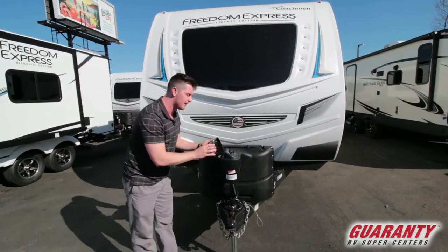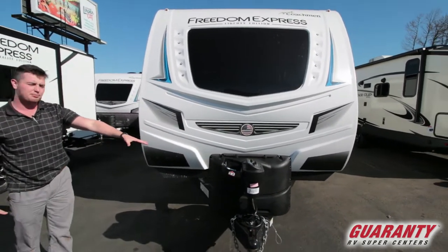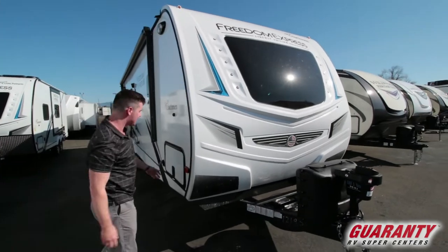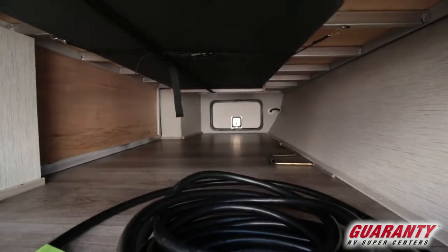The cool thing with the Freedom Express is that you get a full control panel to control all your jacks all the way around. Up front you get the five-gallon fresh water tanks and two batteries behind a front cap that is wrapped all the way around the side. Then for the pass-through, you can go all the way through and you get a table for inside and outside for cooking.